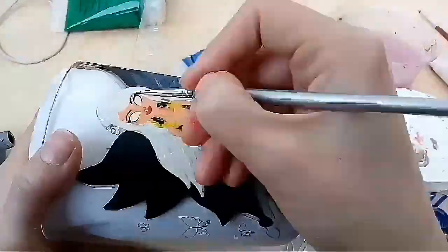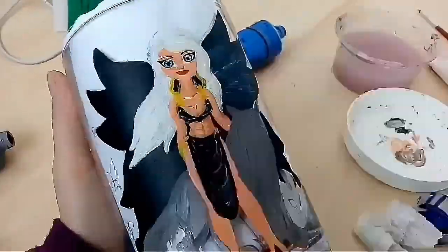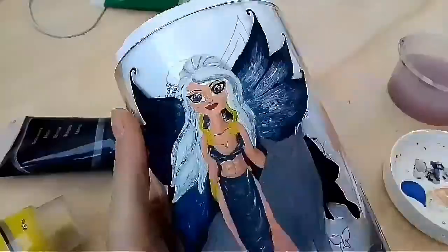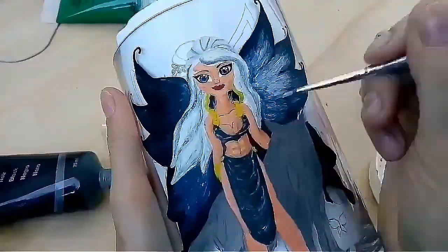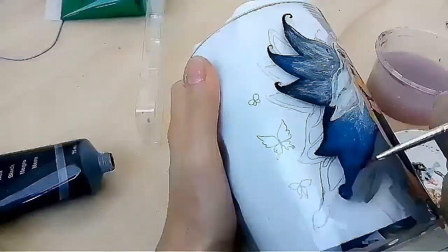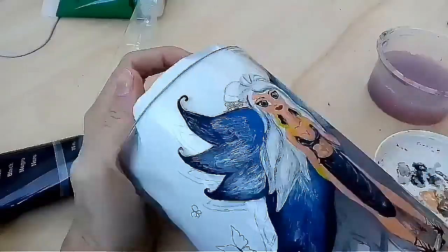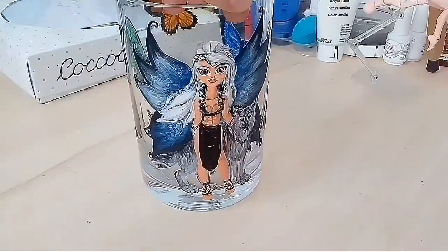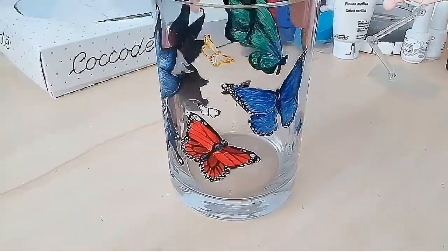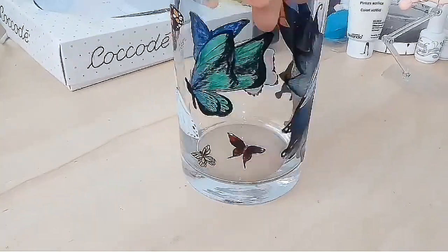I'm actually really pleased with the end result and I hope the client will like it as well. The golden idea I had for the main dress was changed to a more blackish tone because goth isn't shiny and golden — it's more silvery and black. Here is the end result of the vase. I really hope you like it, and hope to see you in future videos! See you guys, kisses!